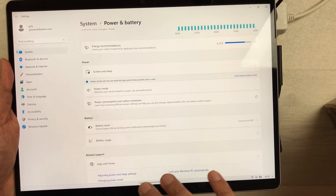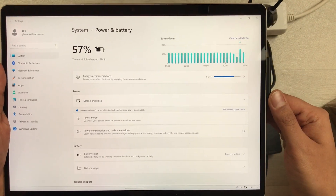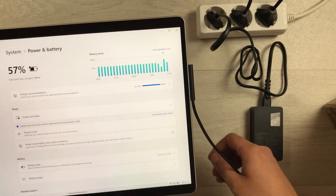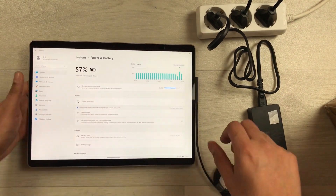All the battery information is available there. That's it for today's video — I hope you liked and enjoyed it. Please subscribe to my channel, thank you very much.